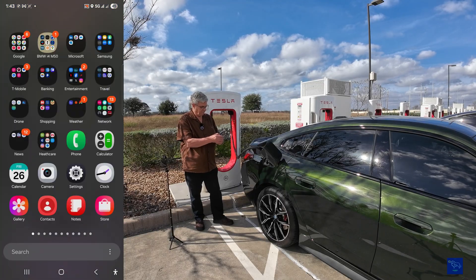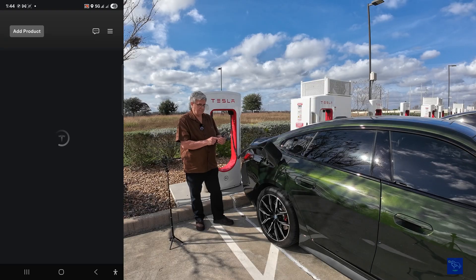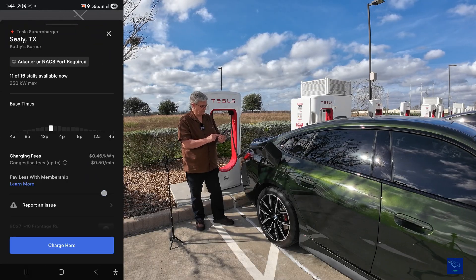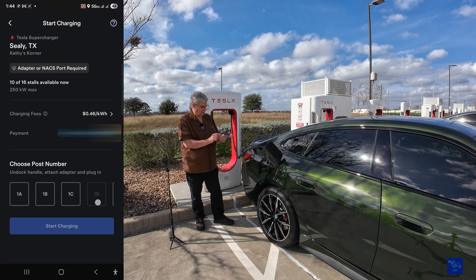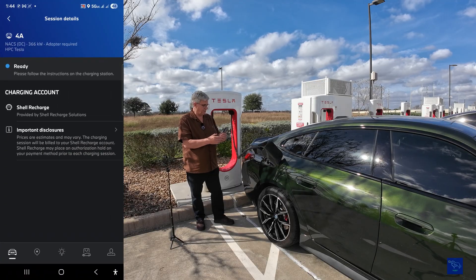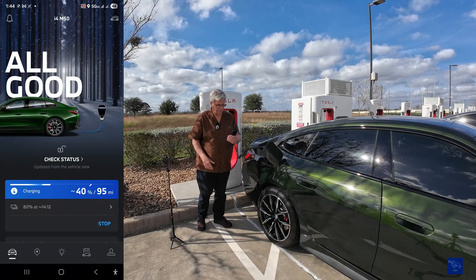We also have the ability — in case you can't get the BMW app to work — to actually use the Tesla app. It's come in handy; I had one app not work and had to use the second app to get things going. It sees us here. I'm on stall 4A. So we'll get out of there, come back over here, and we see ourselves charging. Let's go see what kind of speed we're getting.